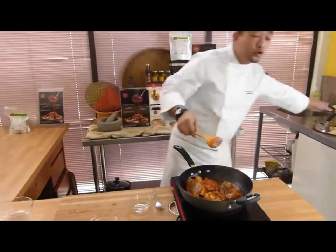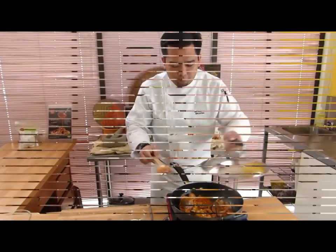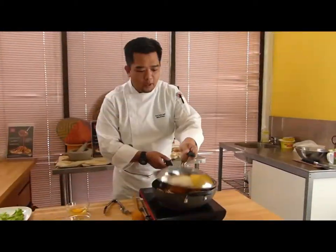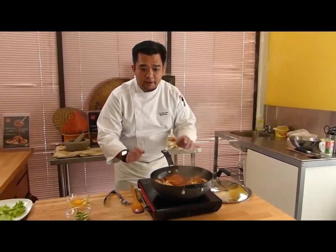And we are going to close it for 2 minutes for the steam up, making the crabs well cooked. Our crab is ready, and we close the fire.